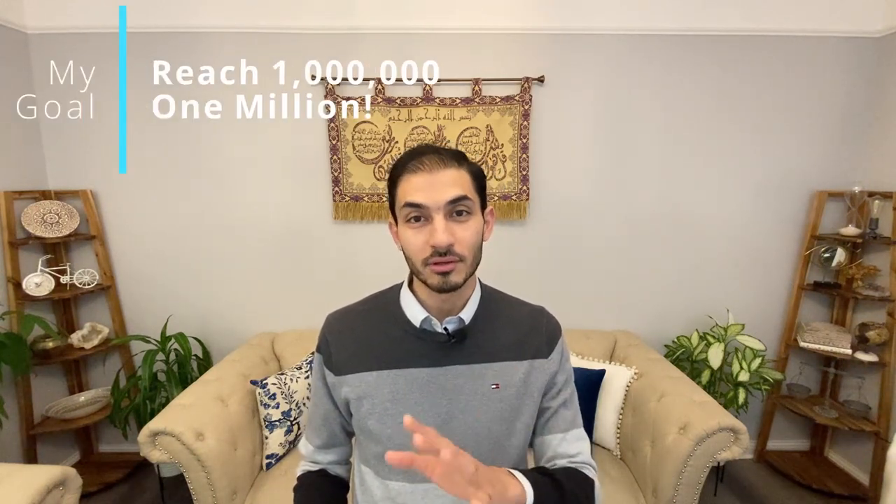Welcome to the second episode. We talked about the Bates method and how we can naturally improve our vision using some techniques that were discovered about 100 years ago. I would like to thank everybody for sharing the video and for asking questions. In today's episode I will talk about 10 main concepts that the Bates method covers, or natural vision improvement covers in general.